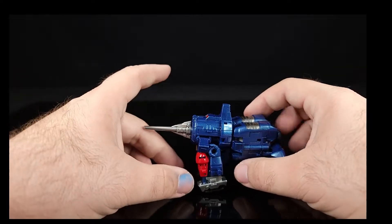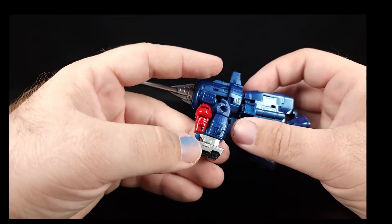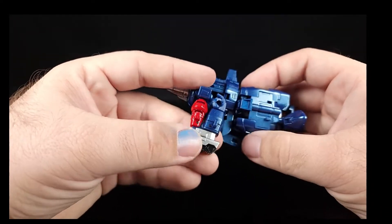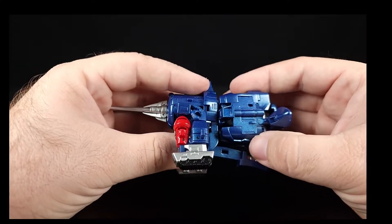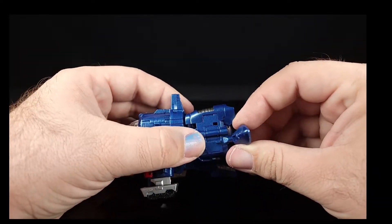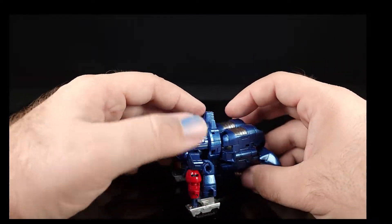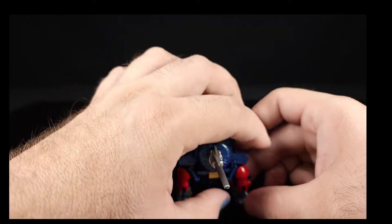One thing that is different: once you get to the arms, this piece right here plugs in very nicely into the forearms and makes that a solid connection — unlike on Galvatron. The feet do seem to have a little bit more of a problem with staying out of the way of the knees, though I might have that wrong.